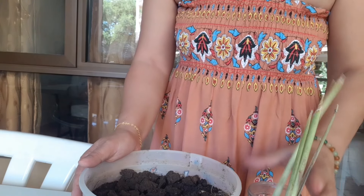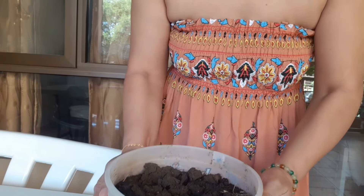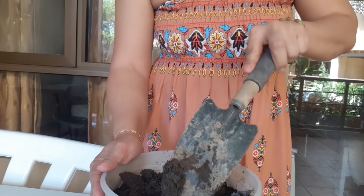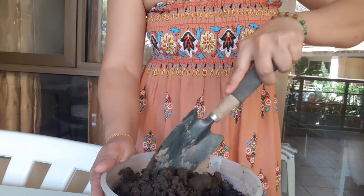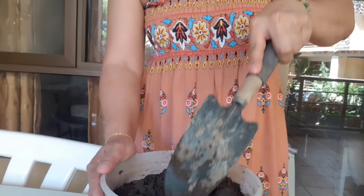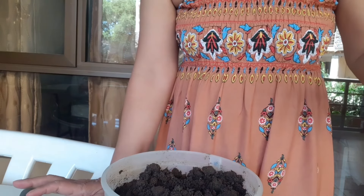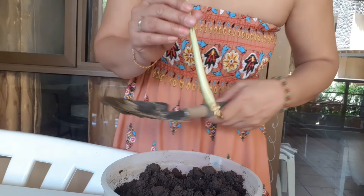I have a recycled pot — actually this is an ice cream container that I saved. I already have this dirt from my many previous attempts to plant lemongrass. This is my fourth time trying. Now I will plant this. Sorry guys, I am here on my porch and it's quite noisy.